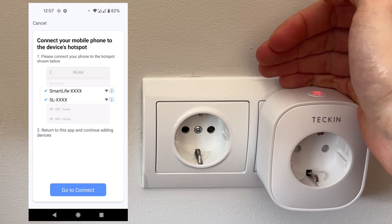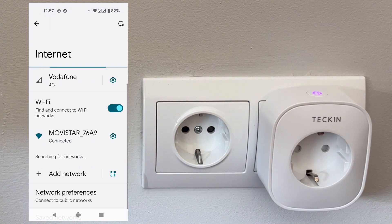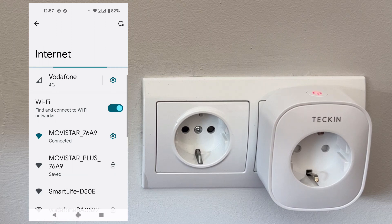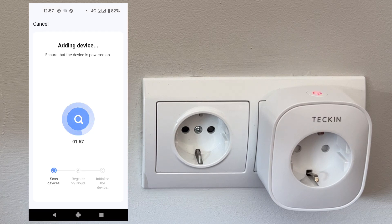Now we are going to connect to the device hotspot through Wi-Fi, so a new Wi-Fi network should appear. There we go — the SmartLife Wi-Fi. We click on that to connect to the device, and once we are connected we can go back. The app will start adding the device — this step is quite fast so you don't need to wait too long.